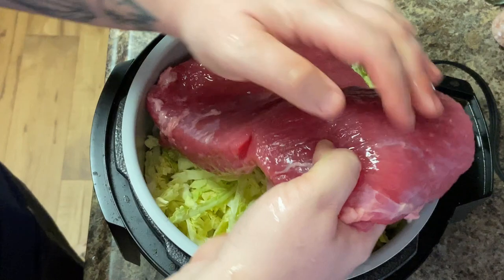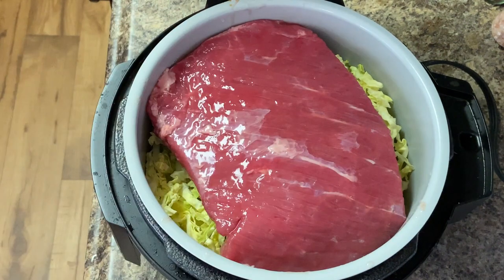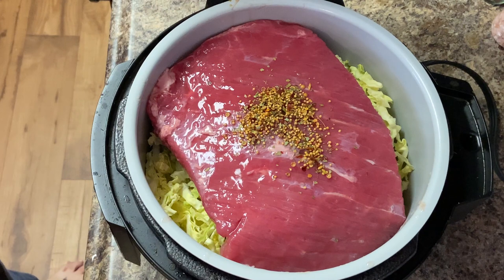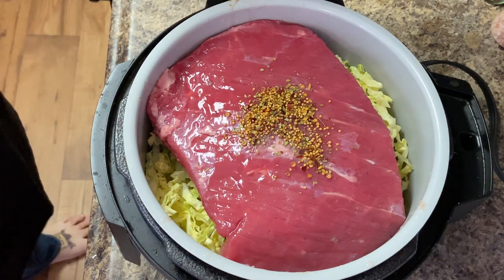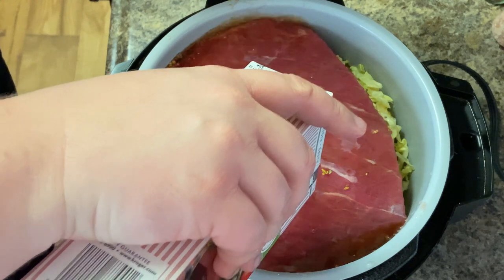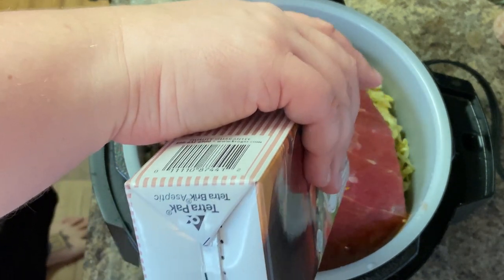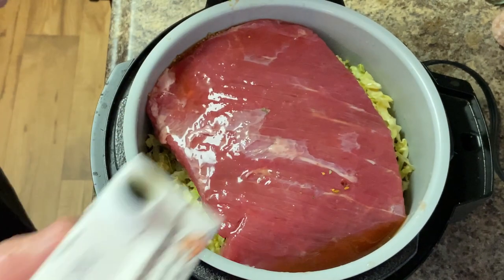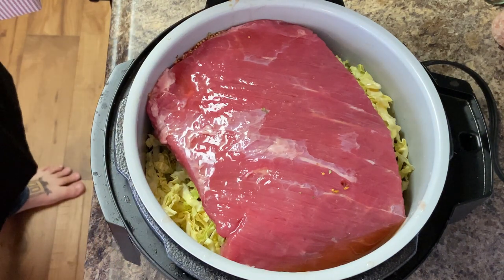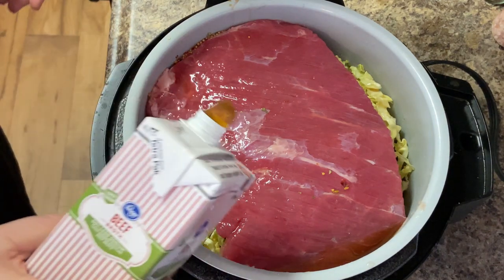Then we're going to put in our corned beef. Put it in there as best as possible — this may be a little too much but we'll make it work. You want to go ahead and add the seasoning packet to make it corned beef. Remember down below you can follow for the recipe. Then we're going to add some beef stock — this may seem like a lot now, but essentially we're going to cook this and then take the corned beef out and slice it up to make it more of a stew. Then add another round of beef stock.